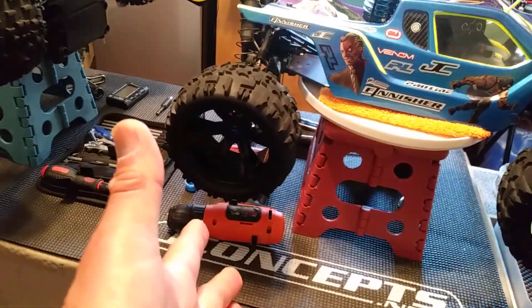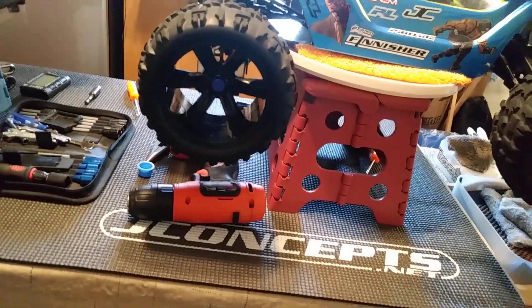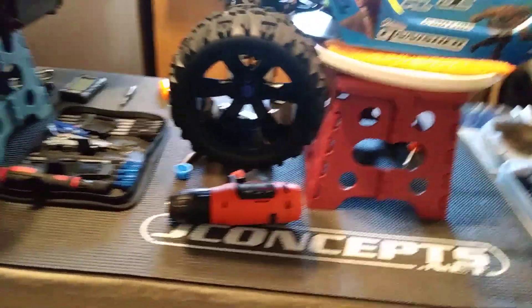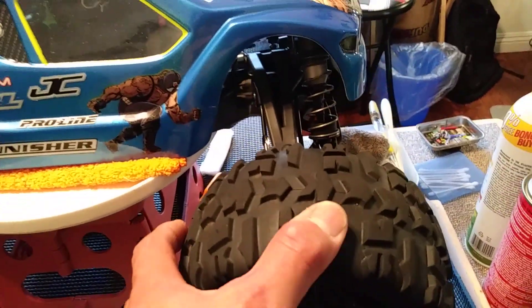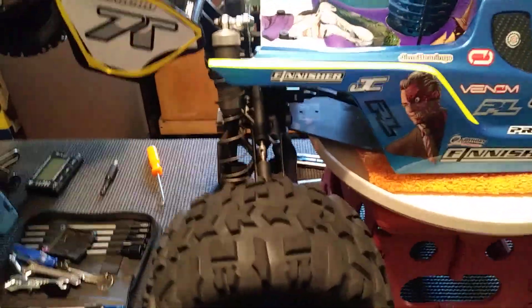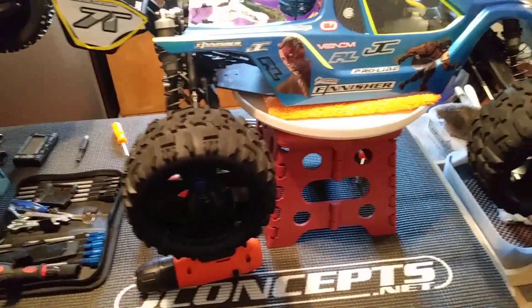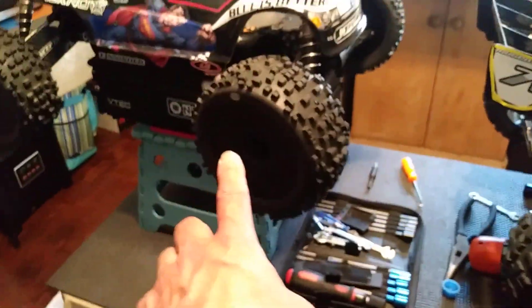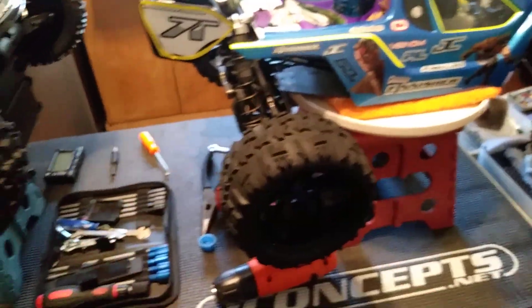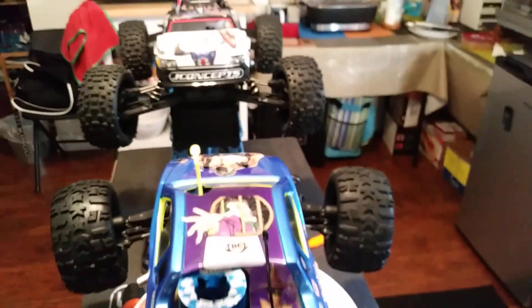These are the ZD Racing rims and tires that I ran before — this is how they come, original mounted. All four rims and tires for less than 40 bucks — killer deal. Closest to a Badland type pattern. They grip well, they run well. I ran them on concrete, on the street — I don't recommend that — but they're pretty durable, real rubber not synthetic. They're about maybe 10 grams heavier than the DE Racing rims, which isn't a lot.